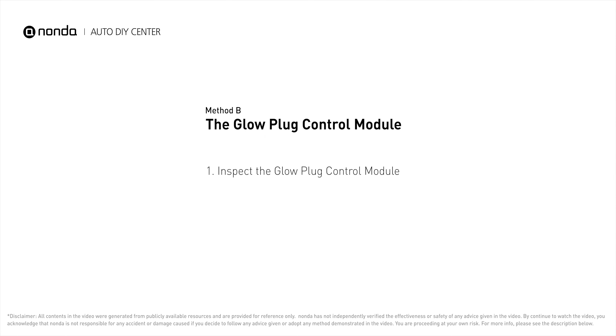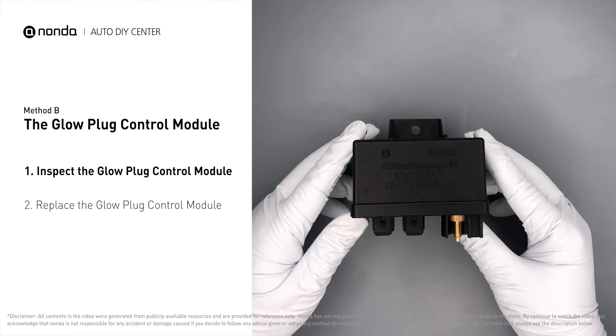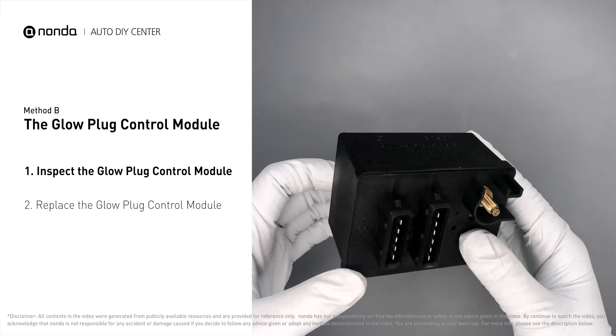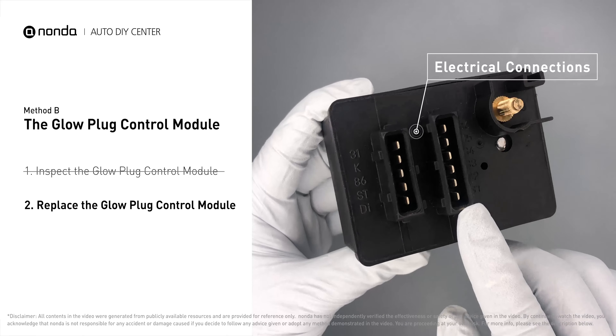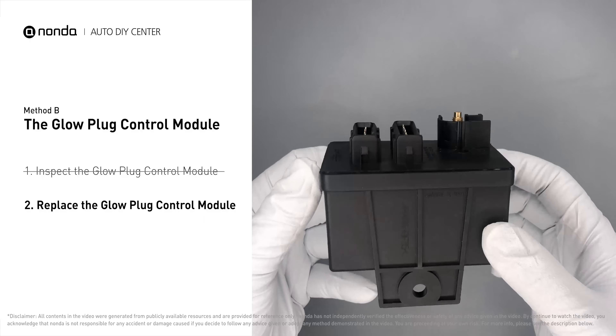The glow plug control module is located on the engine and has a direct connection to the engine control unit. First, carefully remove the glow plug control module from the vehicle. Check the glow plug control module itself and its electrical connections for any damages. If damages are found, replace the glow plug control module.